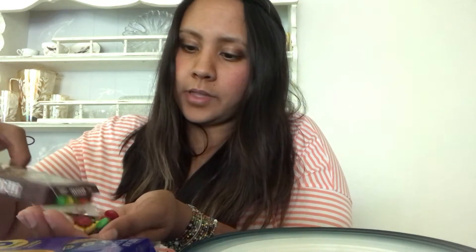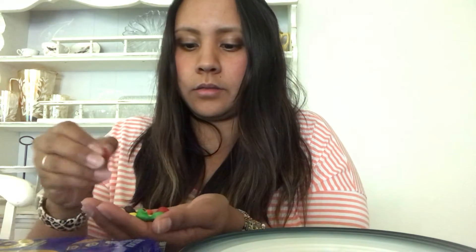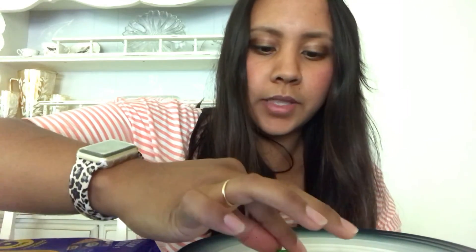Do we know what those colors mean on a traffic light? Red means stop, so we'll put red on our traffic light. Yellow means slow down — it's almost time to stop, so you gotta slow down on the road and be prepared to stop. And green — what does green mean on a traffic light? It means go. You can go safely.